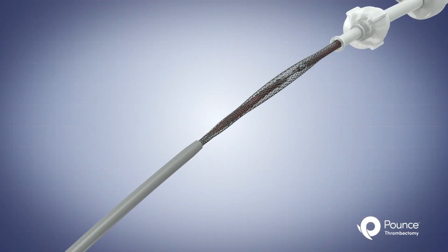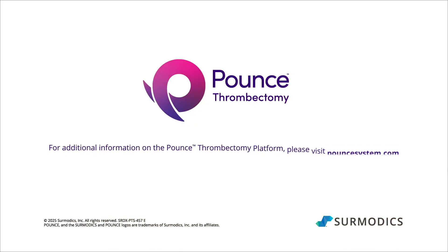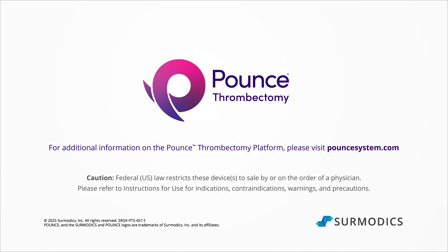The Pounce system is then removed from the body. The Pounce Thrombectomy System strikes quickly to capture clot.